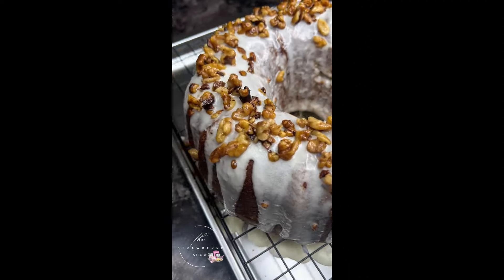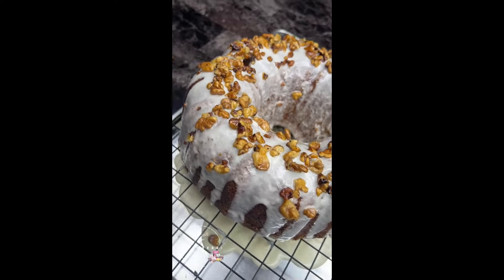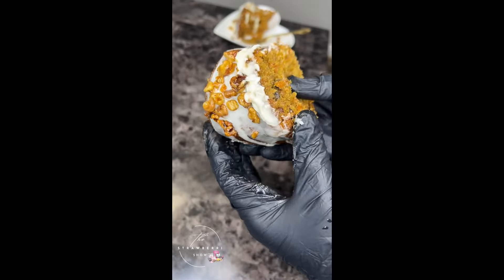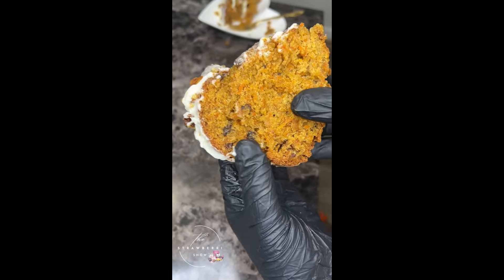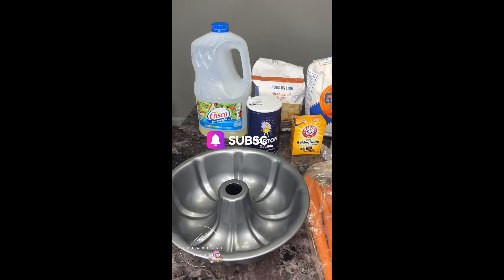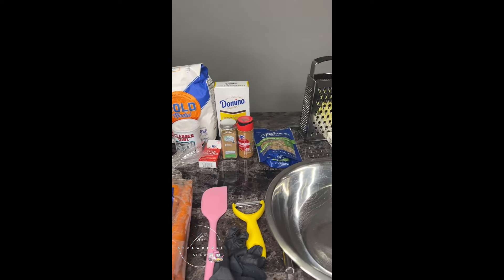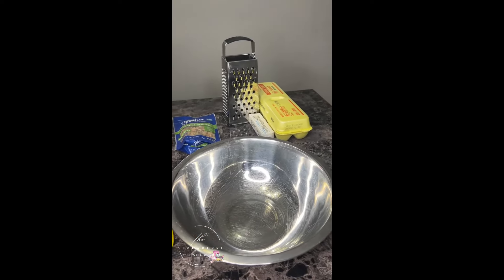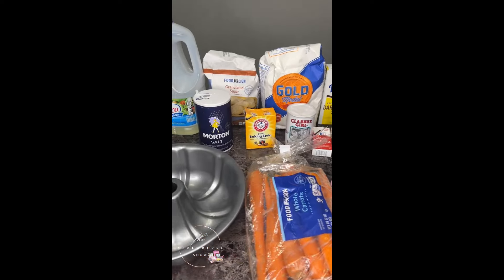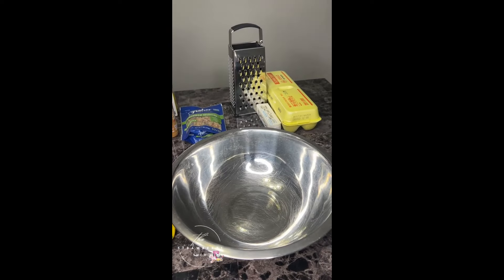Hey y'all, in today's video I'm going to be teaching you guys how I make my homemade carrot cake with easy ingredients you can find right at home. Don't forget to like, share, and subscribe to the channel. I will also link all the ingredients in the description box, so check it out, try this recipe, and let me know what you think. Any questions, put them in the comment section.